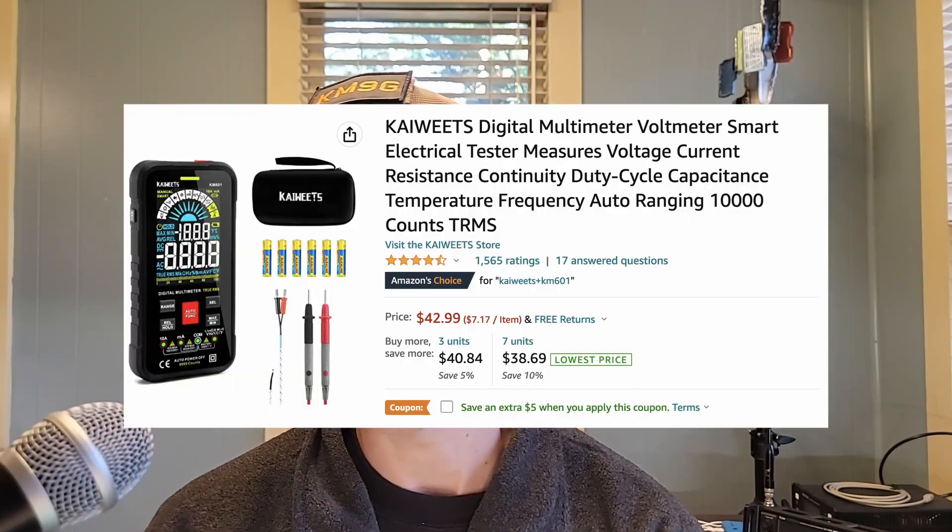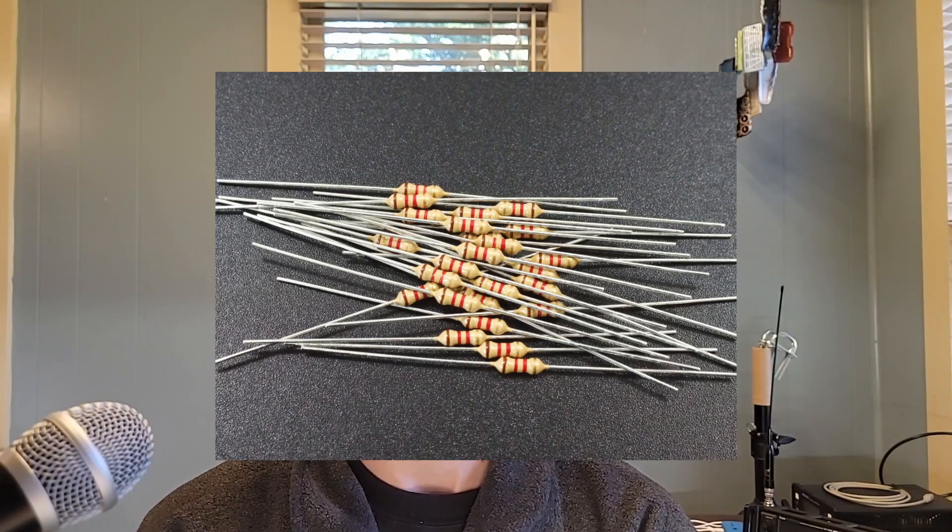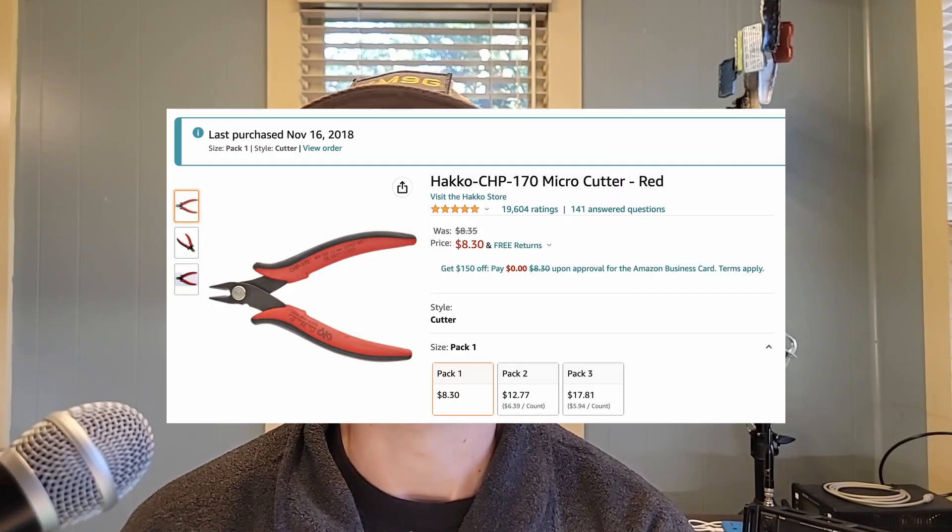We're going to need a multimeter to do some functionality testing and help you out while you're building the kit. I use a multimeter to test for continuity, make sure my connections are good, and to verify the values of resistors. I know the color codes but they trick my eyes — I can't tell if it's gold or yellow or silver or gray — so I just clip the meter leads on and it tells me the answer.